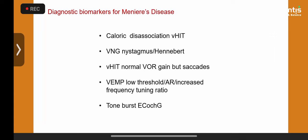Meniere's disease in children is very rare; when present, it is usually secondary and often due to an autoimmune condition. I recently picked up Meniere's syndrome in a child with elevated anticardiolipin antibody. If you come up with a diagnosis of Meniere's syndrome in a child, always look for the immune profile, inflammatory markers — ESR, CRP — and the full immunoglobulin panel.